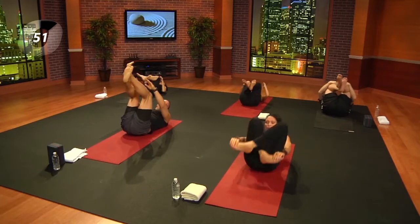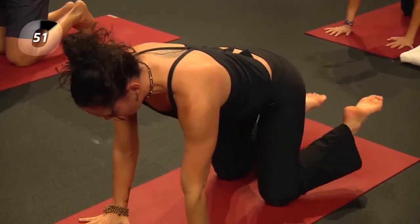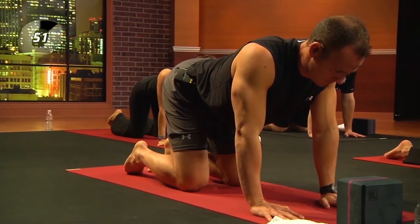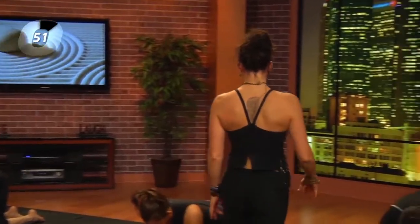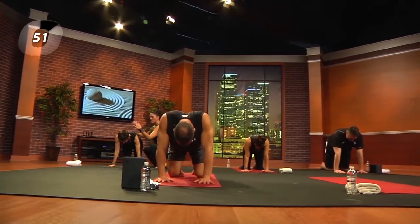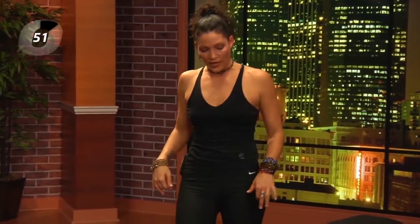Cross the feet and let's come rocking up to find tabletop position — knees under your hips and hands under your shoulders. Notice this is the same position we were just in, upside down. Think about lengthening the crown of the head forward and the tailbone back, and spread the fingers wide. Take a few breaths as you find what's happening in the spine.